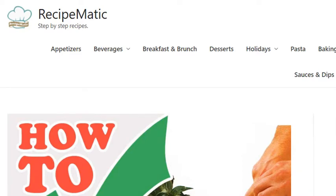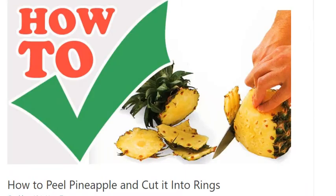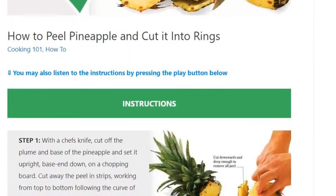How to peel pineapple and cut it into rings. Instructions. Step 1.